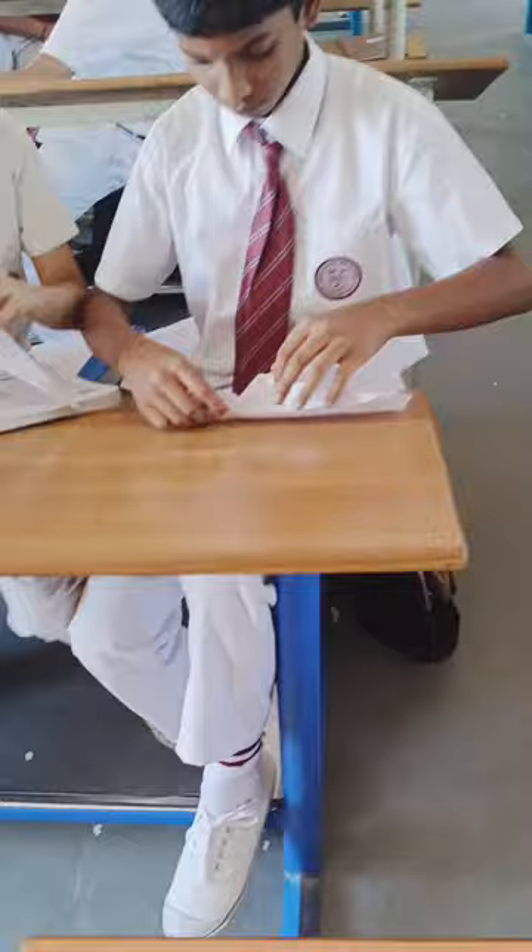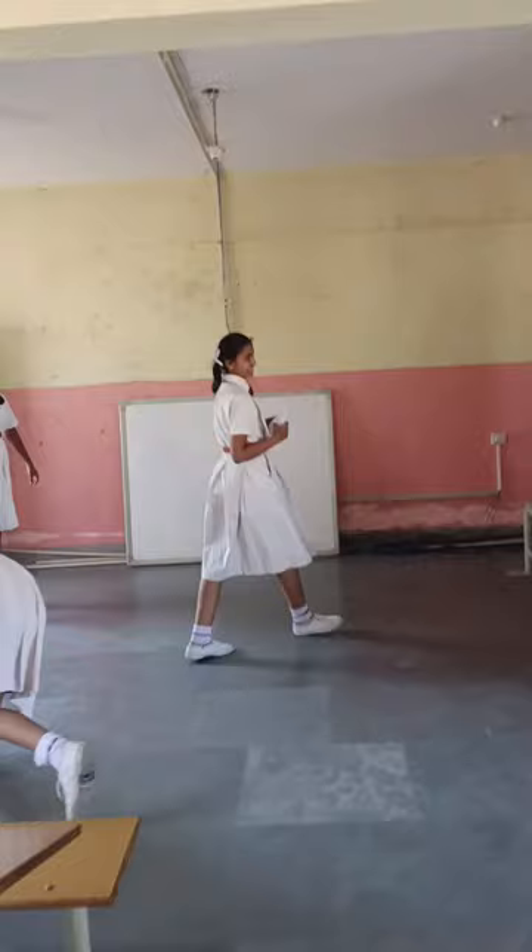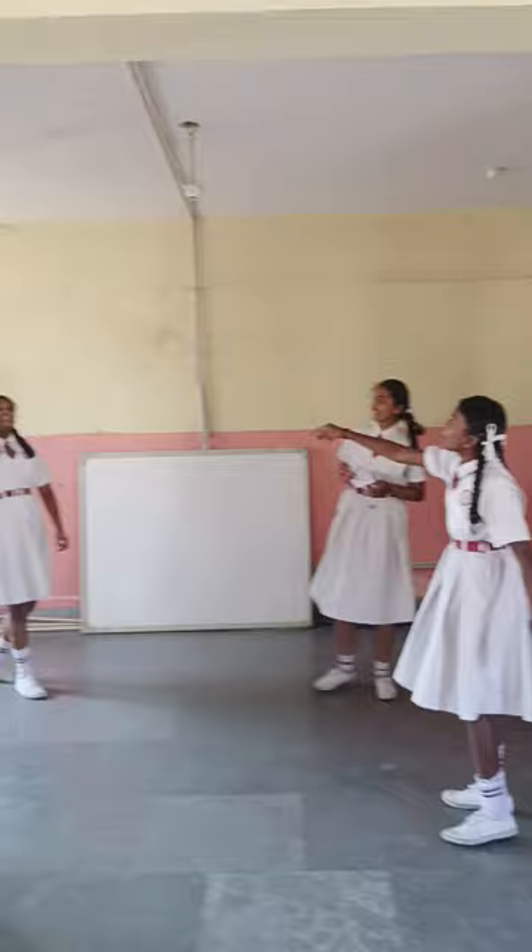By making paper planes we can teach some basics of geometry, basics of aerodynamics, and air resistance. Now go ahead, teach your kids how to make a paper plane and let them have fun.